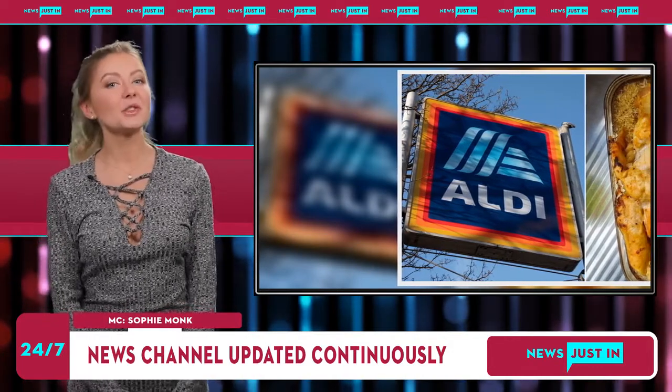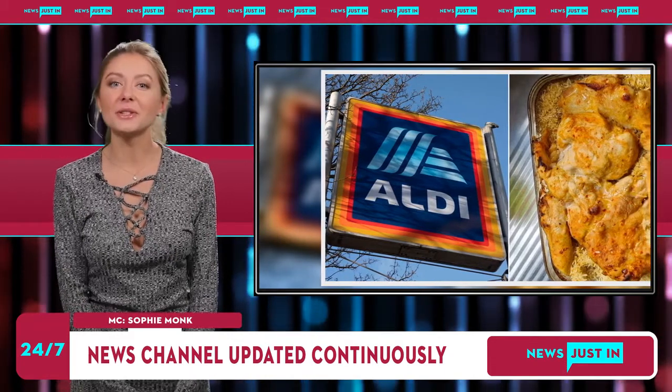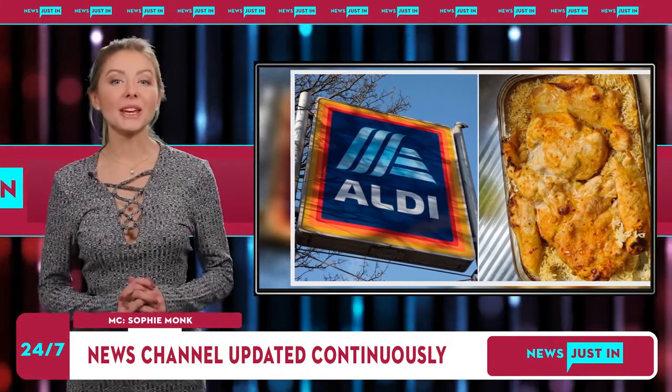Fans say they used Aldi's boneless butterflied chicken, which comes in a variety of marinade flavors, including spiced mango, Greek-style and spicy barbecue.